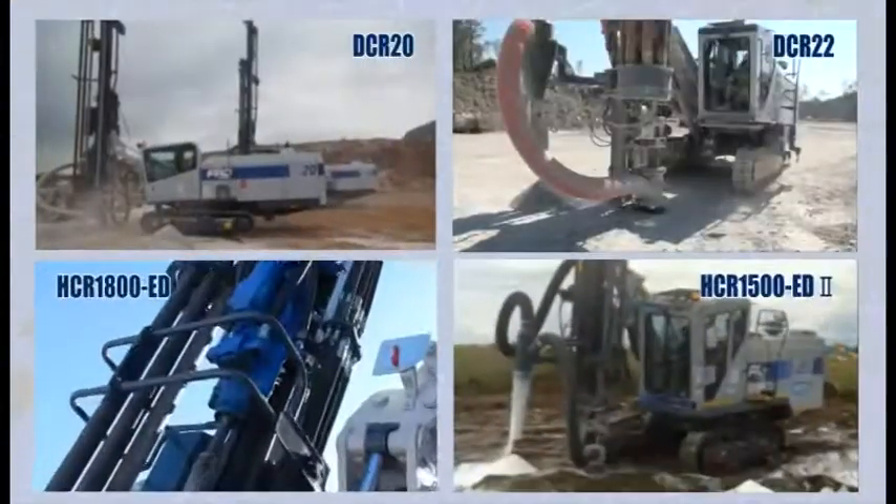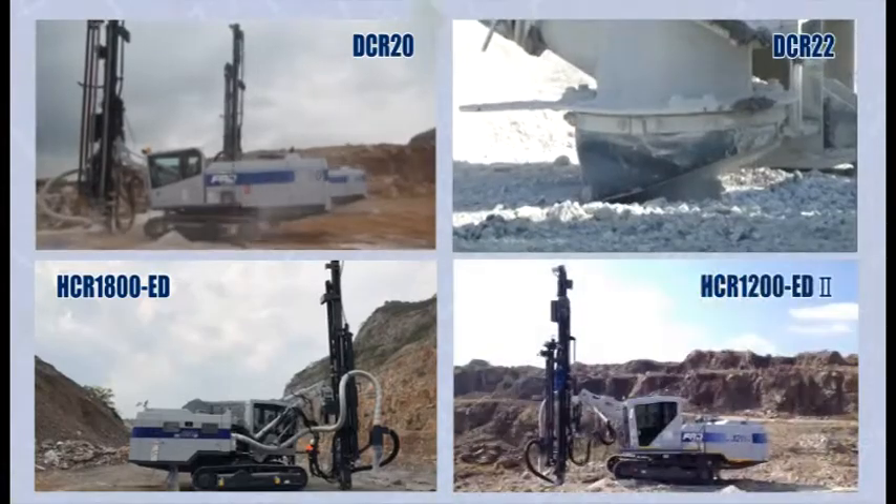Crawler Drill. FRD released crawler drills and down the hole drills.